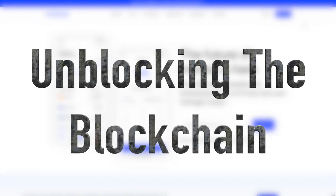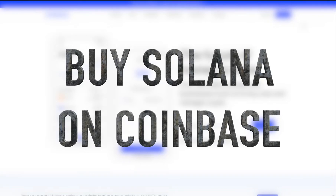Hello and welcome to Unblocking the Blockchain. My name is Jonathan Dunkerley and today we're going to talk about how to buy Solana on Coinbase.